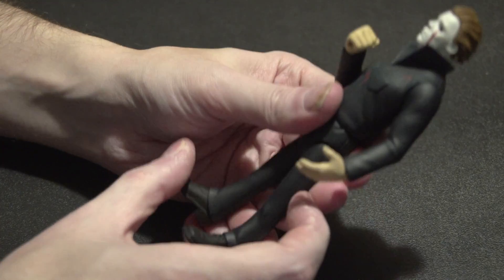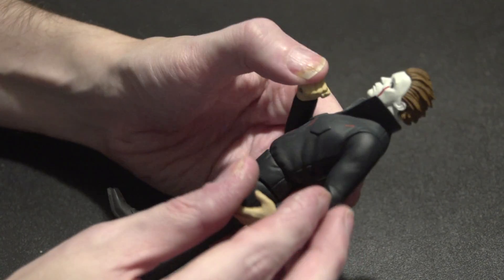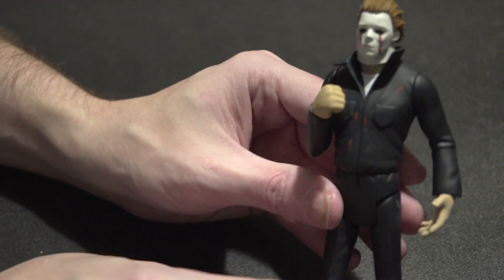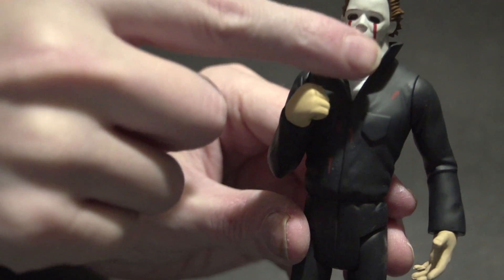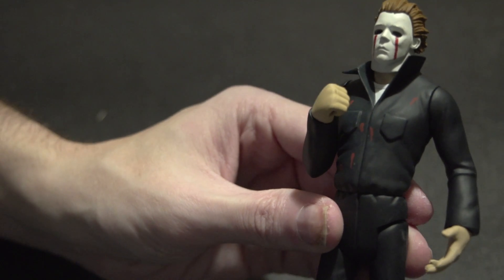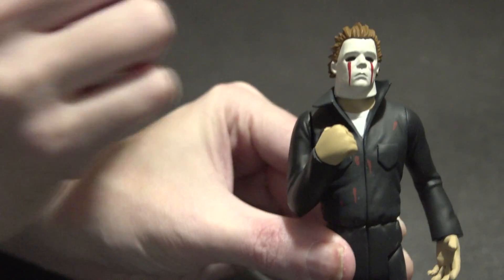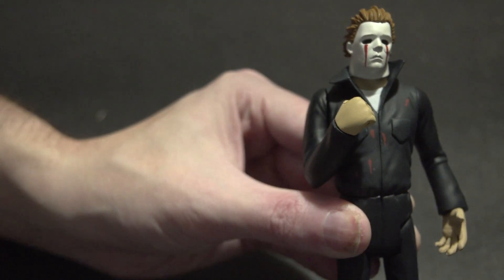Pretty much the same as the other regular Michael Myers, just a little bit different. Same pose pretty much. Of course the bloody eyes are different, and his head's not cocked to one side. Actually his neck can go down, so that's pretty cool articulation.